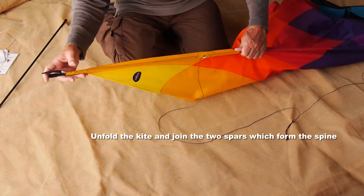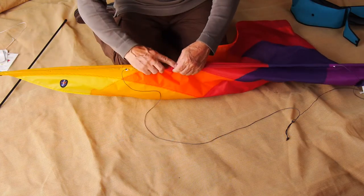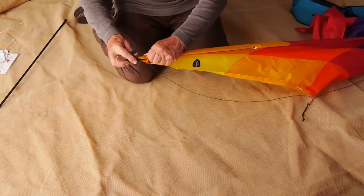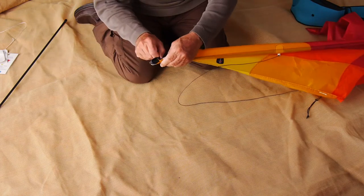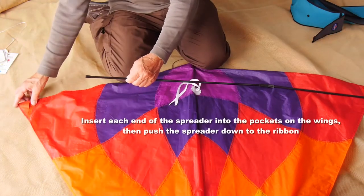You need to push the lower spar up and join it to the upper spar. There's a metal ferrule there which joins the two together. Then push the sleeve down, make sure the spar's right in, and close the Velcro flap. You don't need to do that again, and that's why the case is so long.